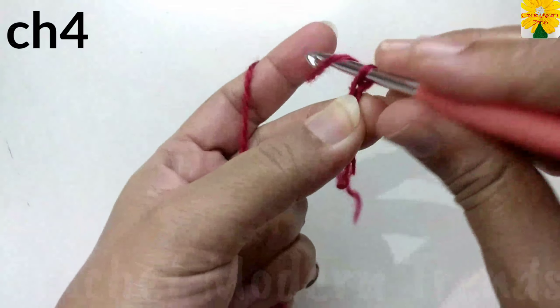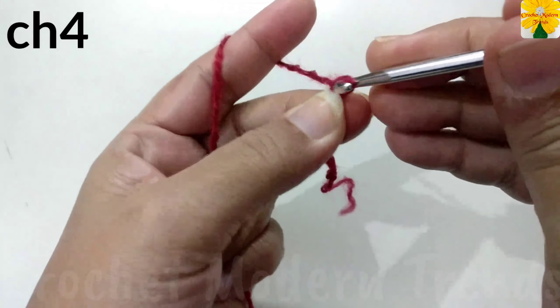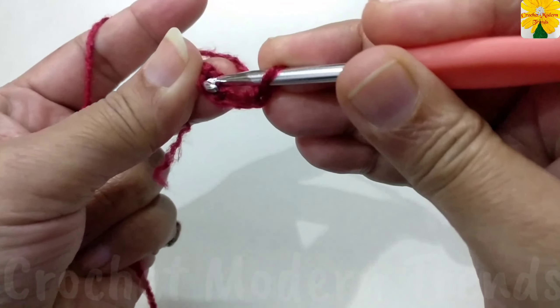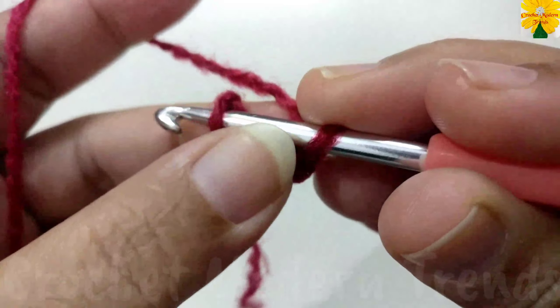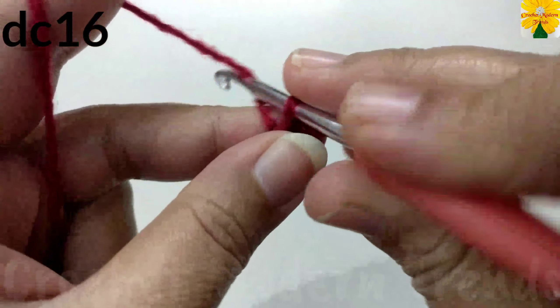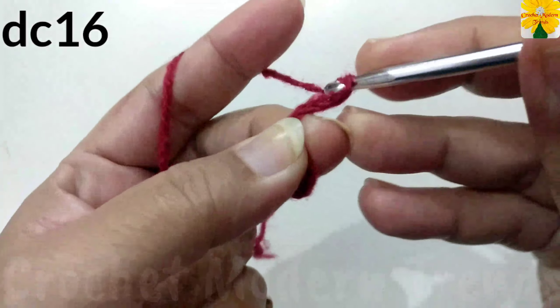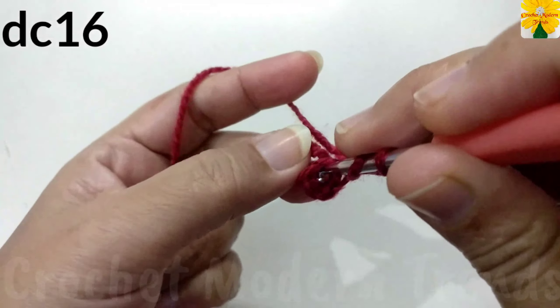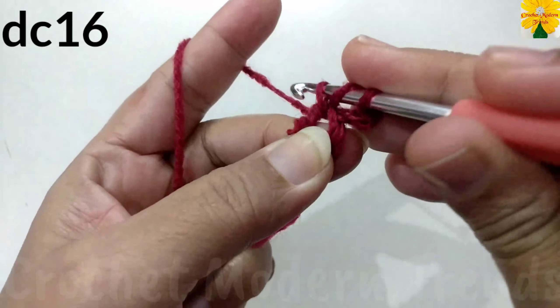Now we have to do chain one, two, three, four. We have to go back to the first chain. Insert the hook, yarn over and through both the loops as a slip stitch. Chain one, two, three, which counts as a double crochet. Insert the hook into the ring and pull through.